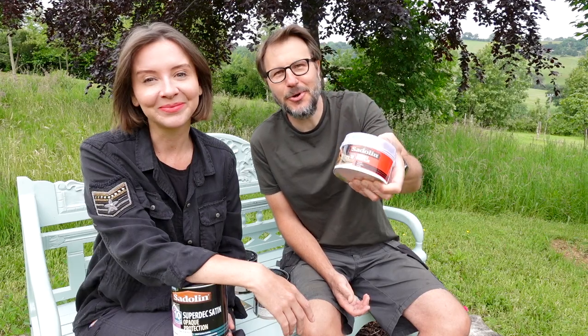Hi, welcome to Home Farm. We recently repainted a lot of our outdoor wood furniture in Sadolin Superdeck paint, and today we're going to let you know what the results have been like. We'll also let you know how their wood filler performed.